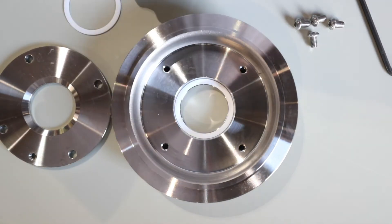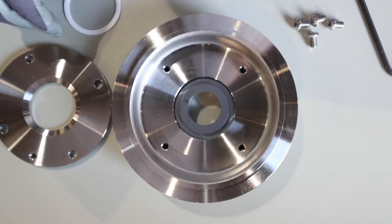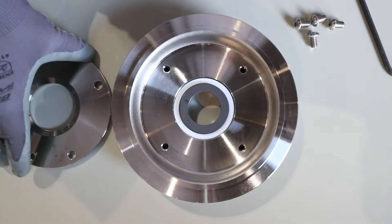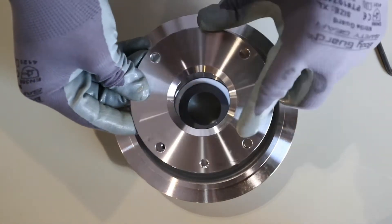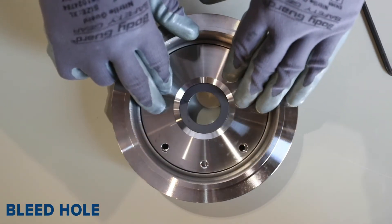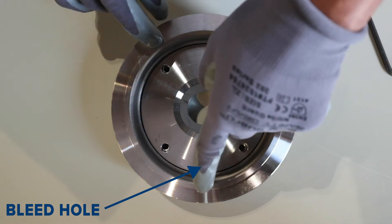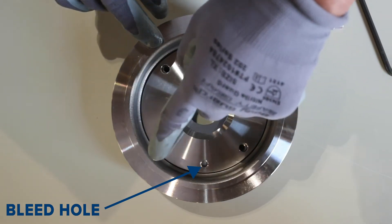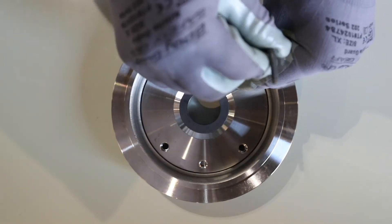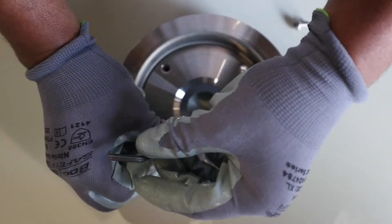First, install the first Teflon seal. Then the silica carbide seal. Then the second Teflon seal. Seat the plate onto the cover and snug the screws in a criss-cross pattern with an Allen wrench. The bleed hole in the gland seal should be around the 12 o'clock position when the assembly is installed on the shaft. Tighten the screws evenly with an Allen wrench to ensure the stationary seal doesn't leak.